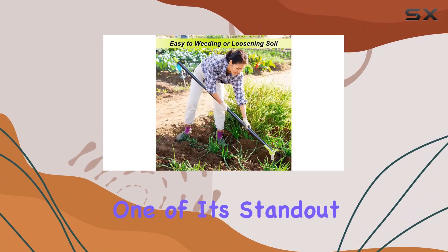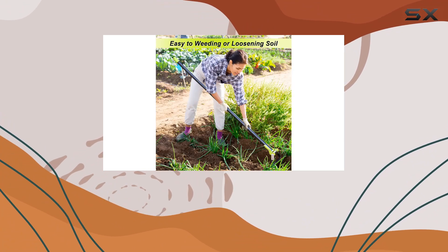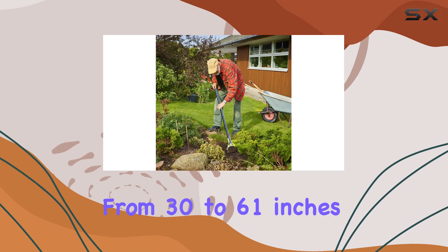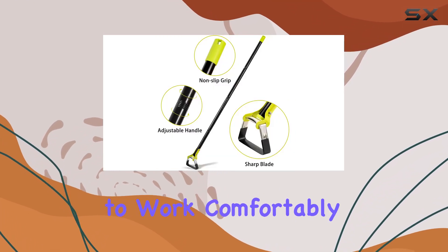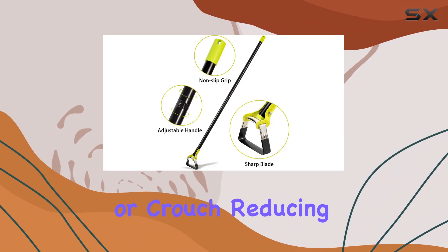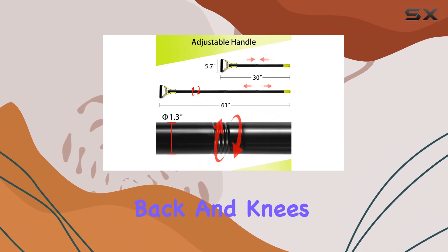One of its standout features is the adjustable handle, which can be extended from 30 to 61 inches. This flexibility allows gardeners of all sizes to work comfortably without the need to bend or crouch, reducing strain on your back and knees.